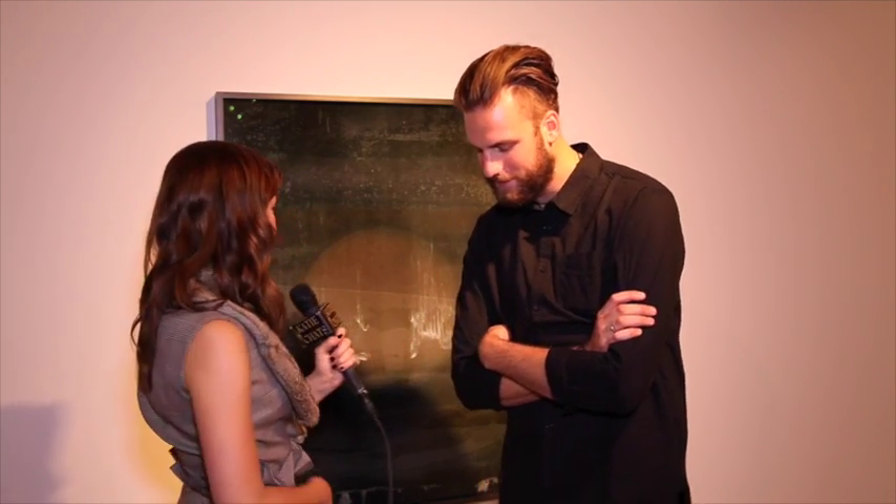And here's your beautiful piece right behind us. Tell me a little bit about the materials you used to create it.